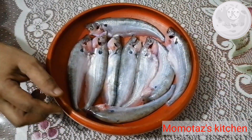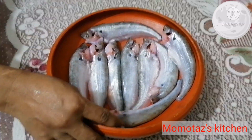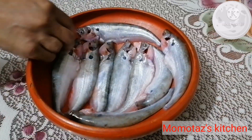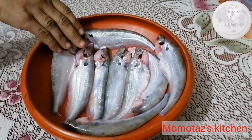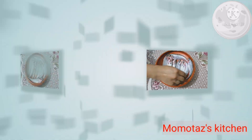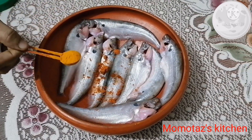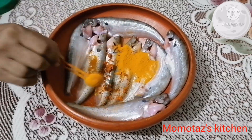As-salamu alaikum, bismillahirrahmanirrahim. As you can see, we have pabda fish. We have a lot of pabda fish, as in the past. We have a lot of pabda fish, as in the past.